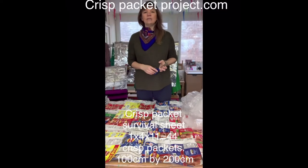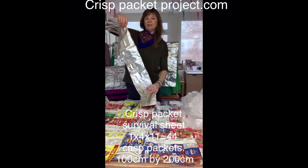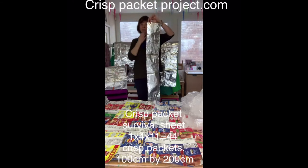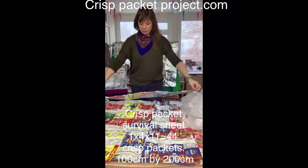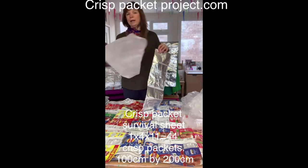Quickly showing you how to make a survival sheet. It's four by eleven packets, so join your packets up in fours, then we're going to add all these together to make eleven. I'm joining them in the middle of each one, then bringing it to the right and to the left, with your baking paper.